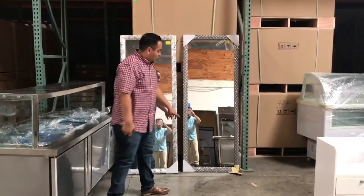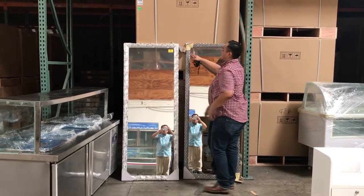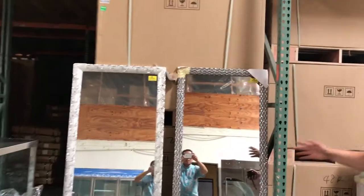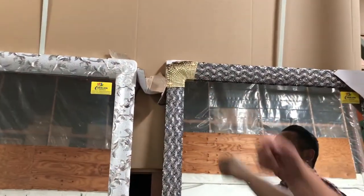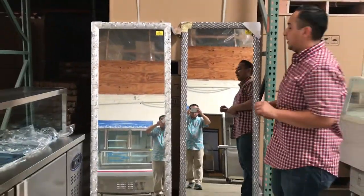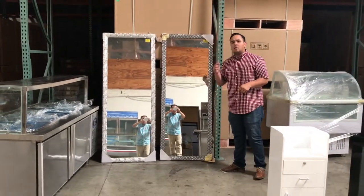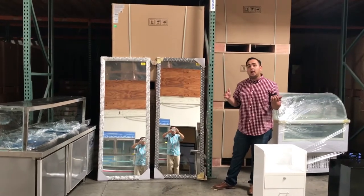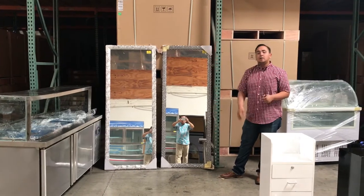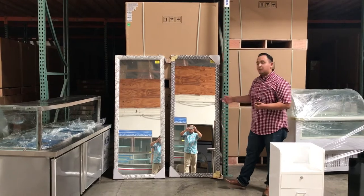So yeah, guys, go ahead and order it today. Usually the orders take anywhere from one to seven business days. If you guys have any questions about these two mirrors, give us a call and we'll try our best to answer all your questions. Thank you for watching. These are our two beautiful mirrors for Barber Salon.